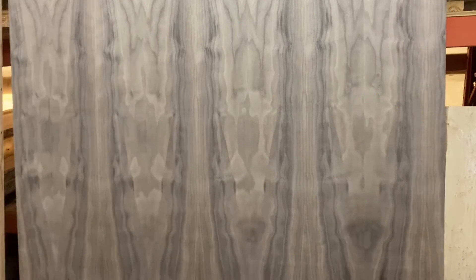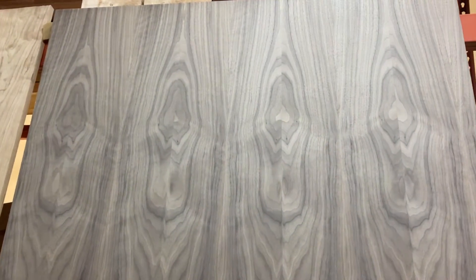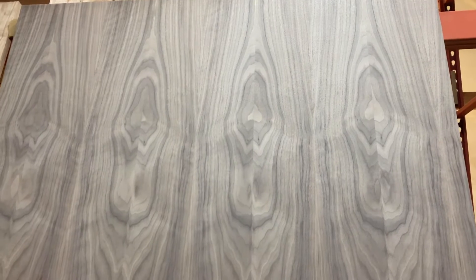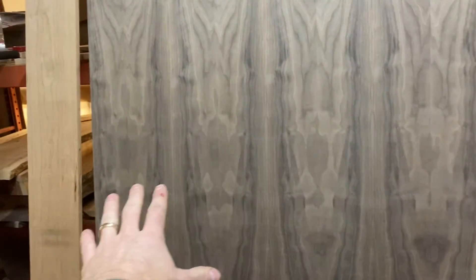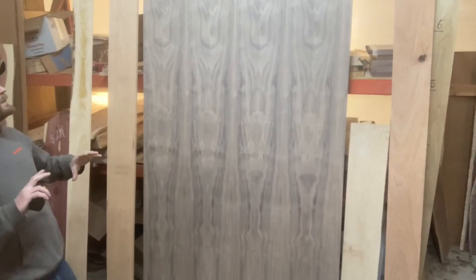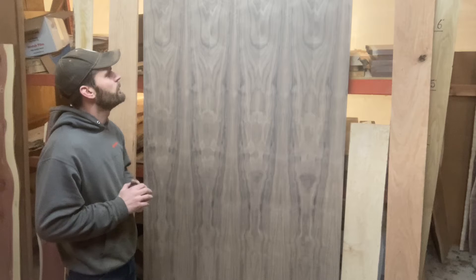And you get an awesome grain pattern that mirrors. It's very similar, but you do get little discrepancies — this heart-shape pattern slowly disappears across here — and you just get an amazing pattern going on.